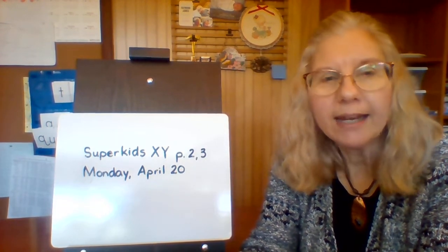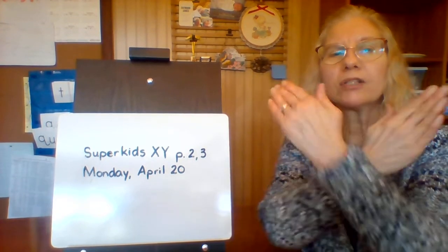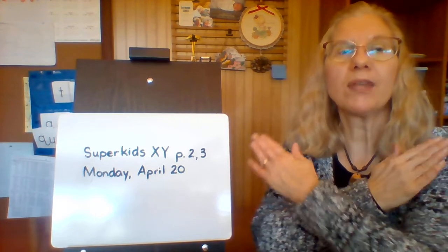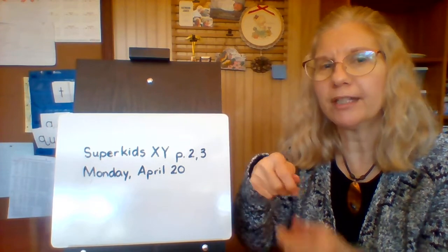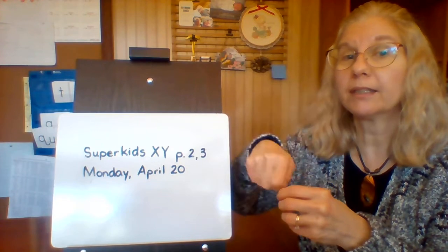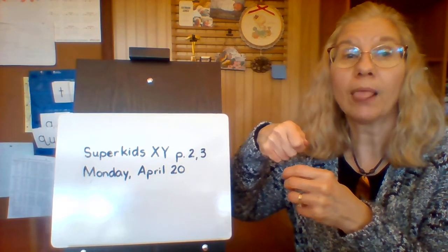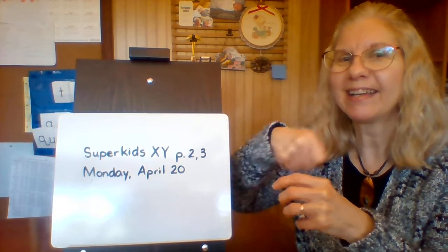Now we're going to learn the action for X — we just cross our arms like this and it makes a big X. That's X. The Y action is pretending you're eating yogurt: you're holding your cup of yogurt, spoon in your other hand, and you go yeah, yeah, yeah, yeah — yogurt!